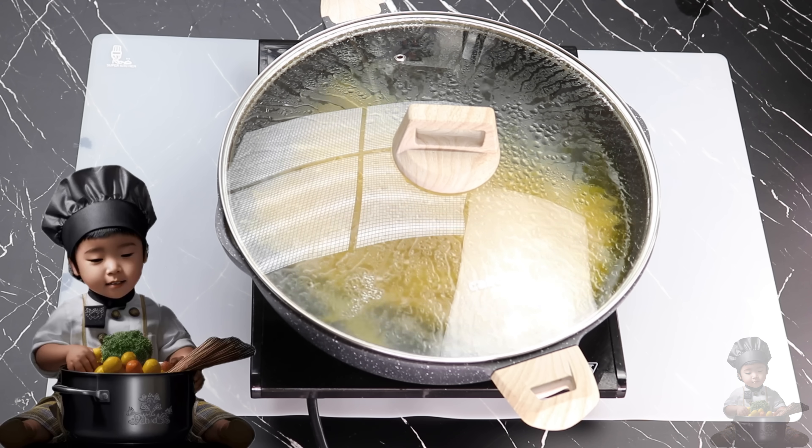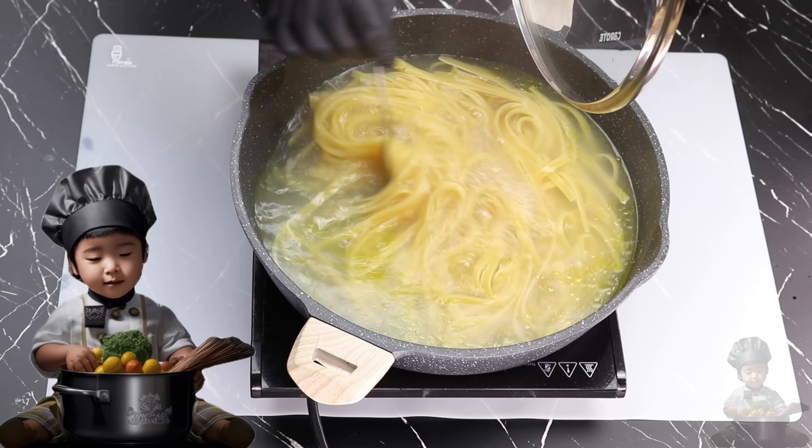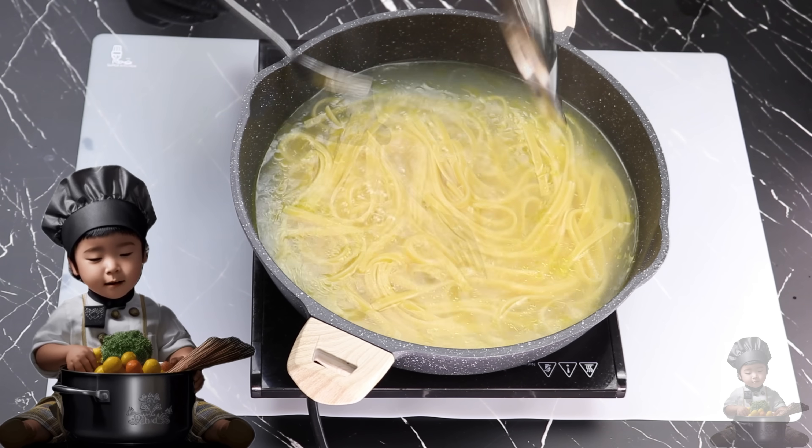Don't forget to check out the full recipe for this video with all the ingredients and step-by-step instructions listed below. I've got everything you need to recreate this delicious dish at home, so let's keep cooking.